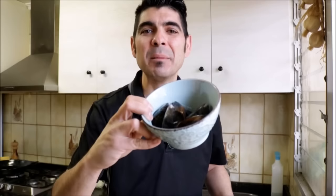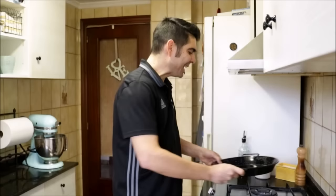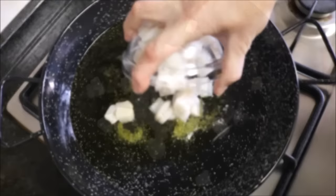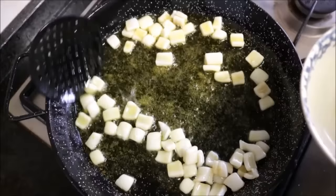I've already cleaned the mussels — just took the beards off, rinsed them under cold water, and scrubbed them. Now we can start cooking. I'm using an authentic paella pan, but if you don't have one you can use a large frying pan. I'll heat it on medium-high heat and add one-third cup of extra virgin Spanish olive oil. Once the oil gets hot, season it with some sea salt and add the cut squid. After cooking the squid for about two minutes, remove it from the pan and transfer it to a plate.